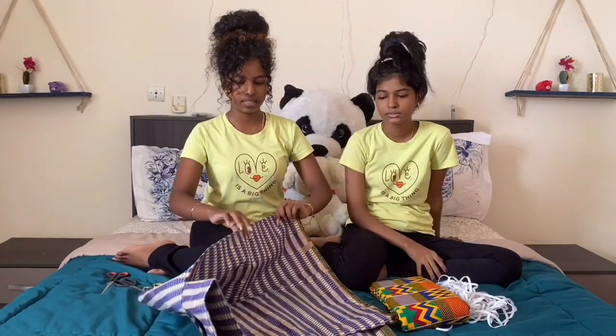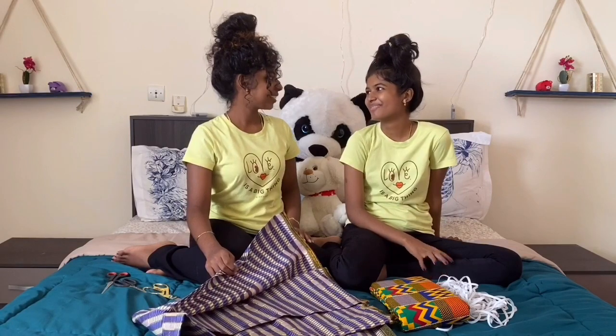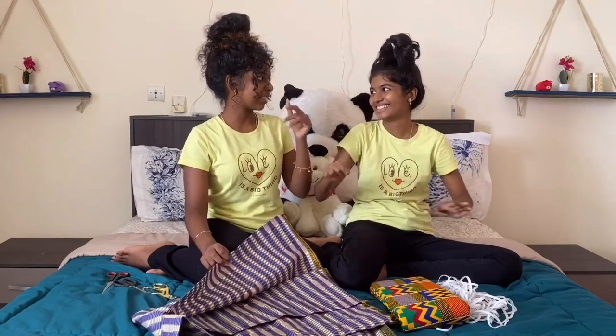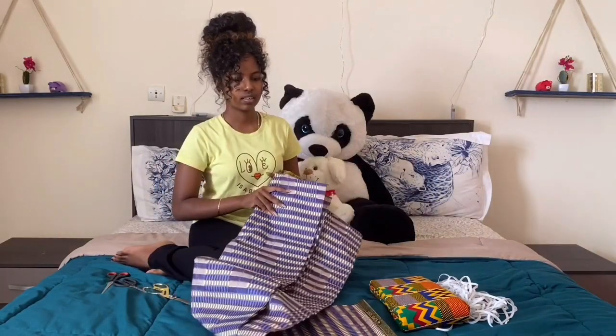We're going to cut this fabric into rectangles — ones that have to be 9 inches and ones that have to be 6 inches. So I'm just going to bring an old mask to use as a guide. Do you have a backup? Nope.